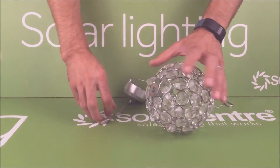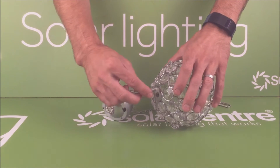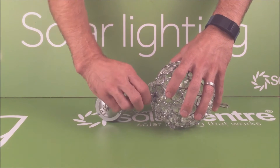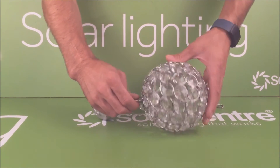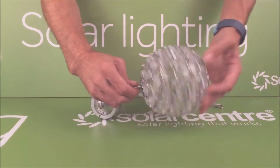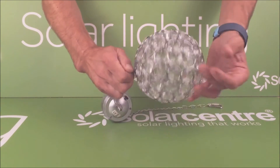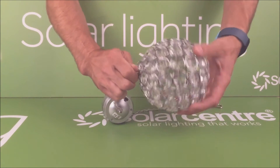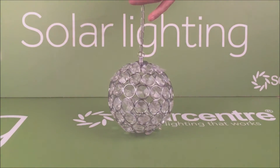The light itself simply attaches via this ring here where it's got a screw thread and this screws straight into that. Move that bit out of the way and it's a simple twist into place. Once that's tight the light is ready to hang from your tree.